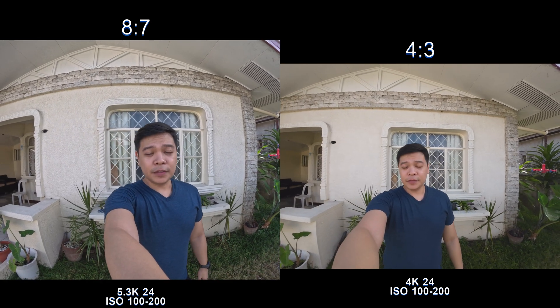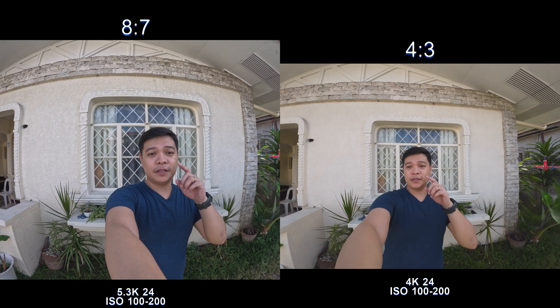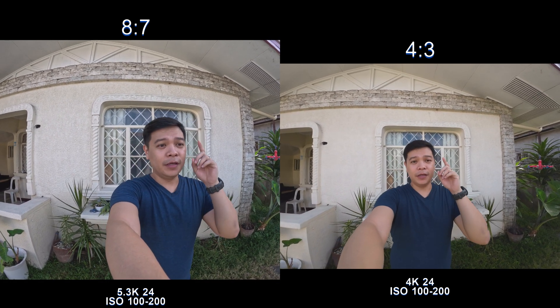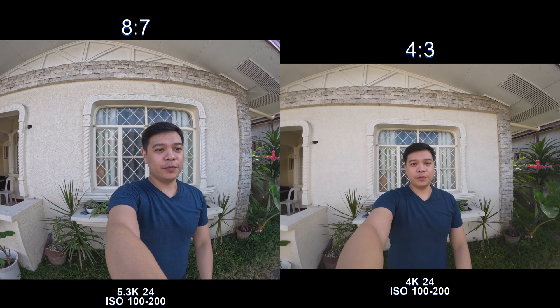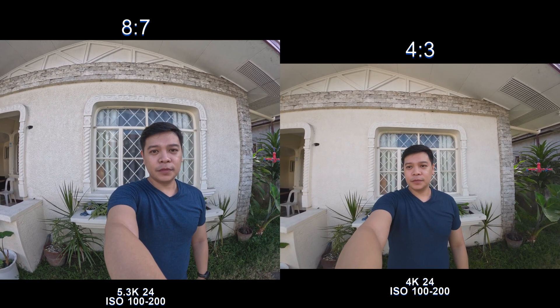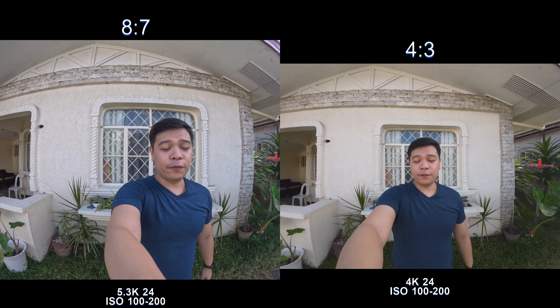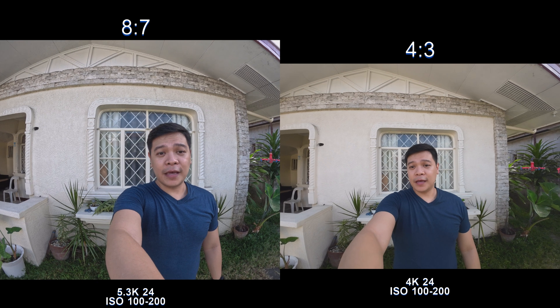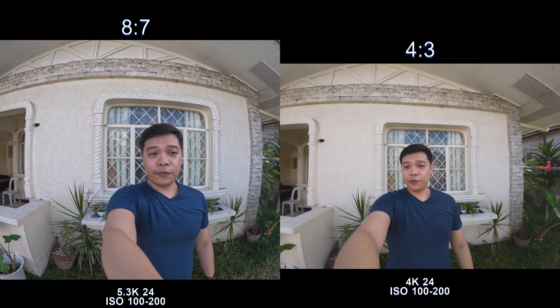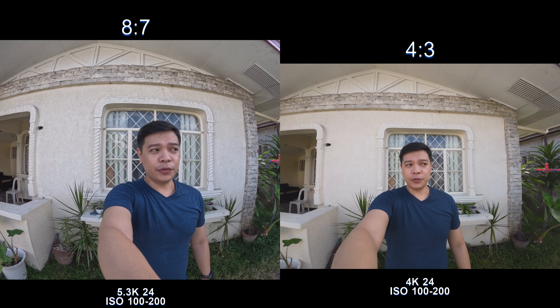Now I'm doing a full sensor mode for both cameras. The GoPro has an 8 by 7 aspect ratio, and the DJI Osmo Action 3 is in 4 by 3. The DJI Osmo Action 3 is in 4K 24 frames per second, while the GoPro has to be in 5.3K 24 frames. Which one do you guys like better?